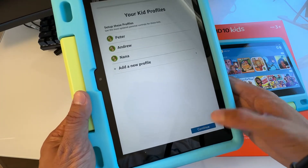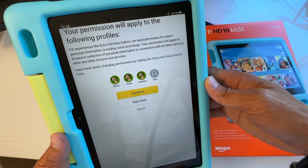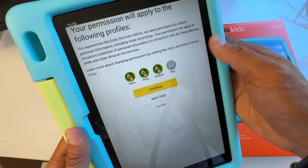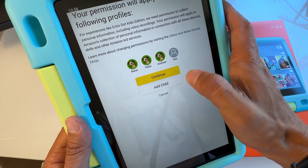Your permissions will apply to the following profiles such as Echo Dot Plus and similar devices. I'm going to hit Cancel here.